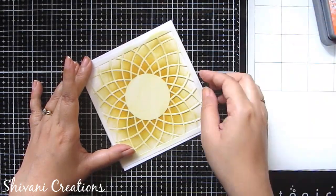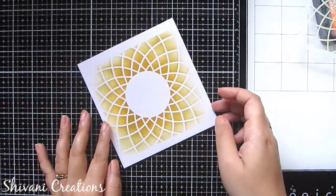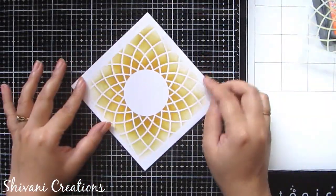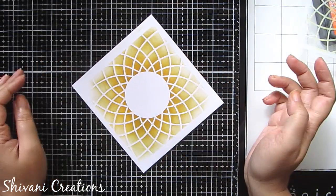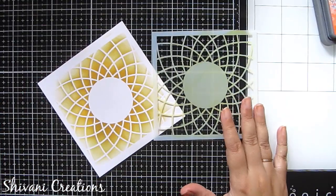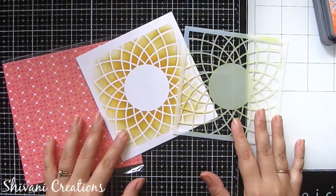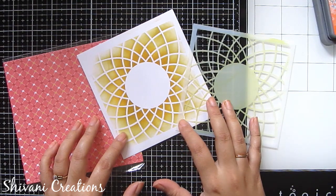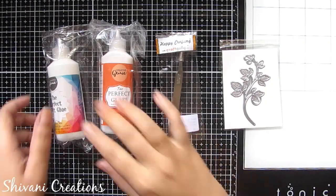Now just remove the stencil slowly, and see how gorgeous the design is looking! In this way you can create a beautiful background, add any sentiment in the center, add some flowers, and your card is ready. In future I will surely use the stencil to create something very unique, so just stay tuned.